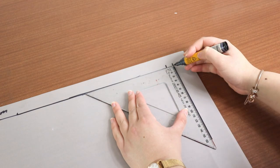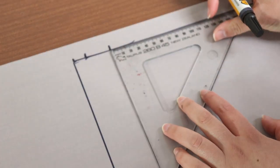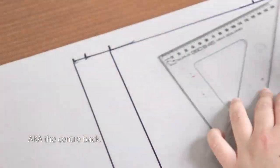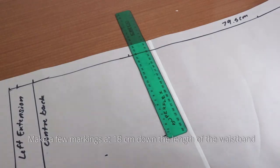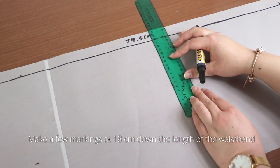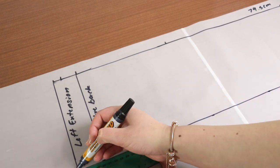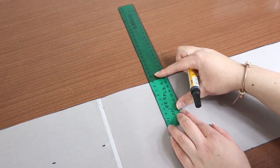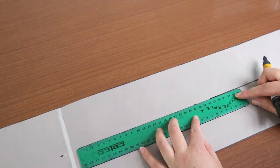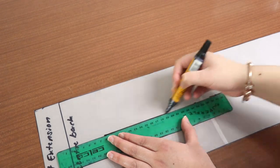I'm using my set square to draw a line downwards for 18 centimeters. Do this for the center back markings as well, and make a line at 18 centimeters at the other end of the waistband. Draw a line downwards at the marking for the waist measurement plus ease. Name the left end the extension for the buttonhole. I'm going to mark 9 centimeters into the waistband — which is about half — and draw a line over the top. This is the fold line, and since the waistband piece will be folded in half width-wise to make the self-facing, the fold line will also act as the grain line.